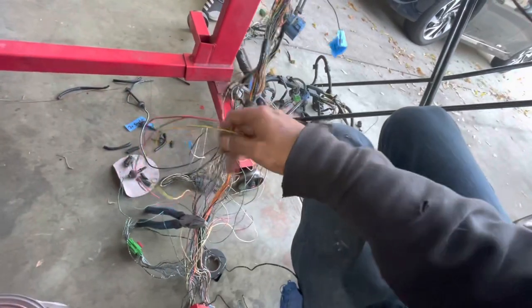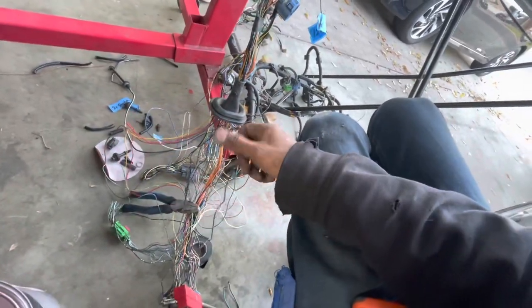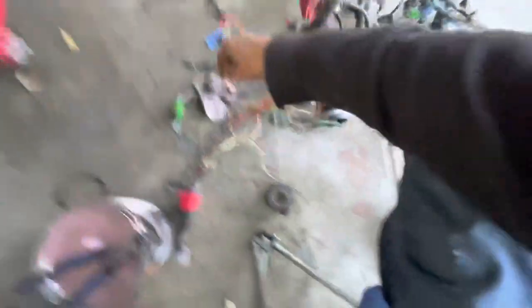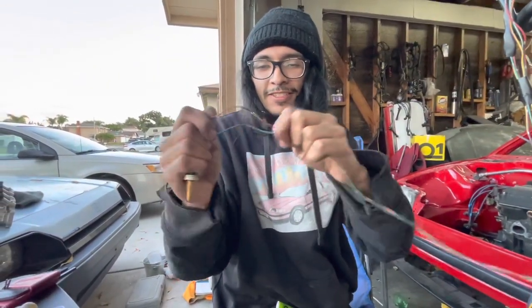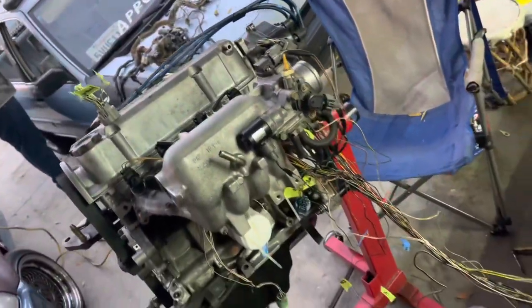Now I just need to finalize some previous crimps from yesterday that didn't get heat-shrunk — go back, heat-shrink those, re-crimp if needed. I want to tidy up the extremely long wires too — the fuel injector wires and that random super-long ground. But mostly all we have left is to figure out the green plug and the ignition power wires. And these crimps — dude, they are strong. That's not going anywhere.